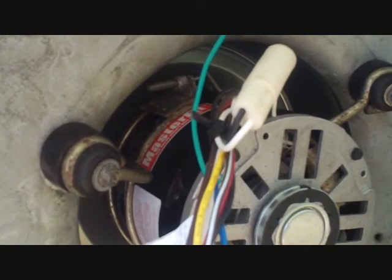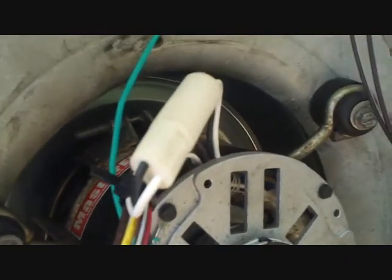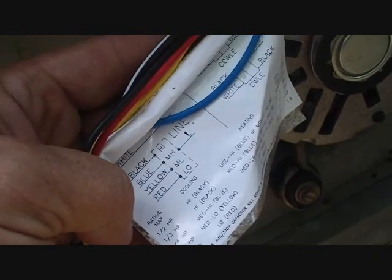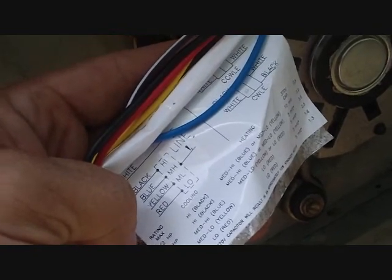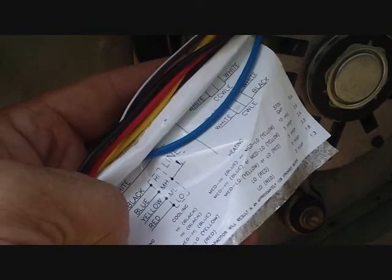We're looking at the A.O. Smith Master Fit motor — it's now running, the fan is on, and it looks like the fan held up okay. We have a setup to replace a half-horsepower motor. It says that if you have half-horsepower, you'll be going with either high or medium-high. For both cooling and heating speeds, I chose medium-high. The capacitor you'll use will be 10 microfarad — that's what we have up here on top.